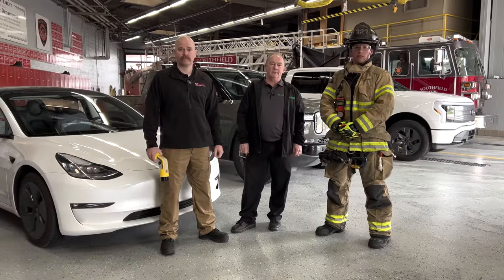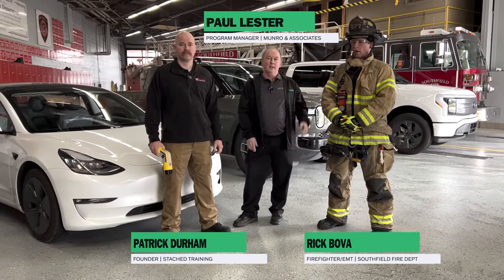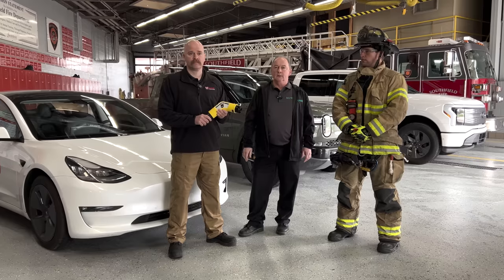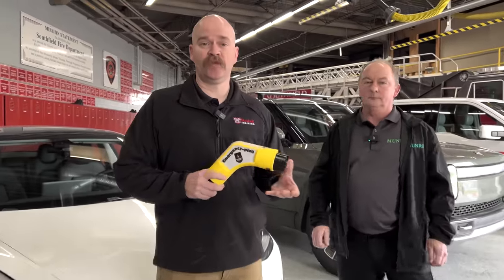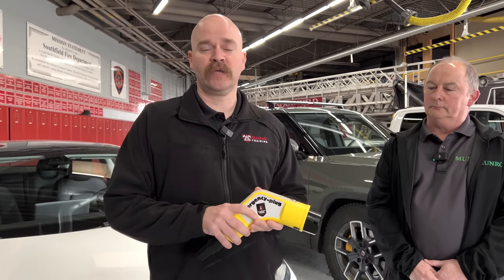Welcome back to Monroe Live. I'm here today with Southfield Fire Department, with Patrick and Rick. We're going to take a look at one of the first responders' safety pieces of equipment. This is the emergency plug. The emergency plug is designed to disable a vehicle — you plug this into an electric vehicle and it should put the vehicle in park and disable it, making it safer for first responders.